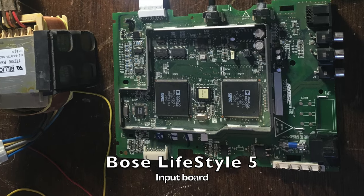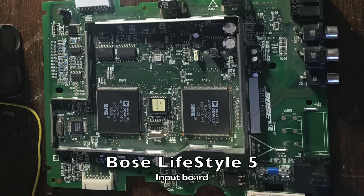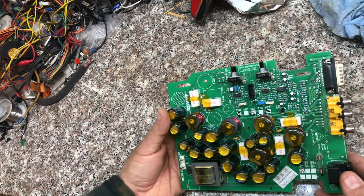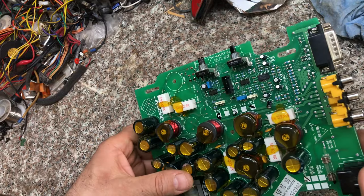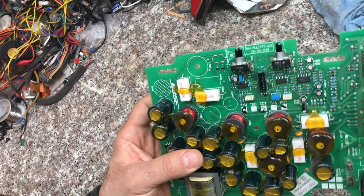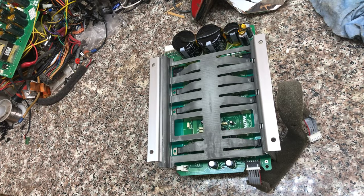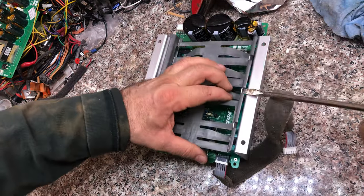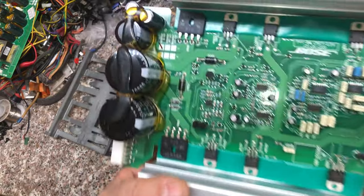This is the Lifestyle 5 unit — almost everything in it is digital. This unit, by contrast, is almost entirely analog — nothing digital here — so it will be pretty simple to decipher. The amplifier here is very similar to the Lifestyle 5, with the same bracket pressing circuits to the heat sink, but it is much, much simpler.